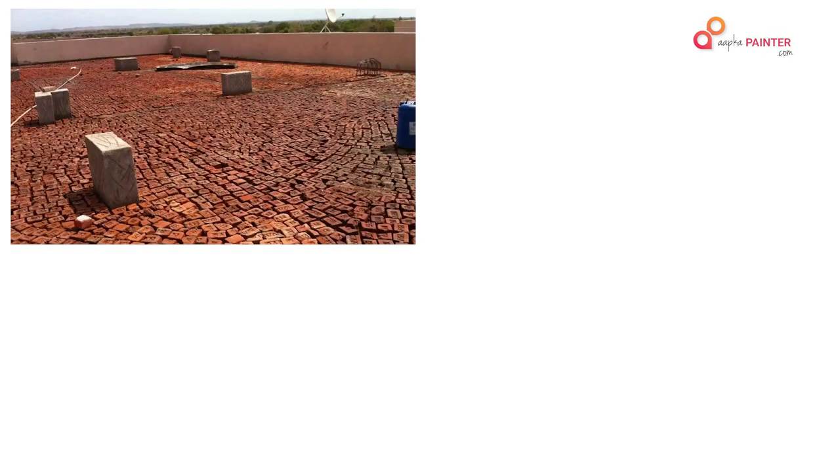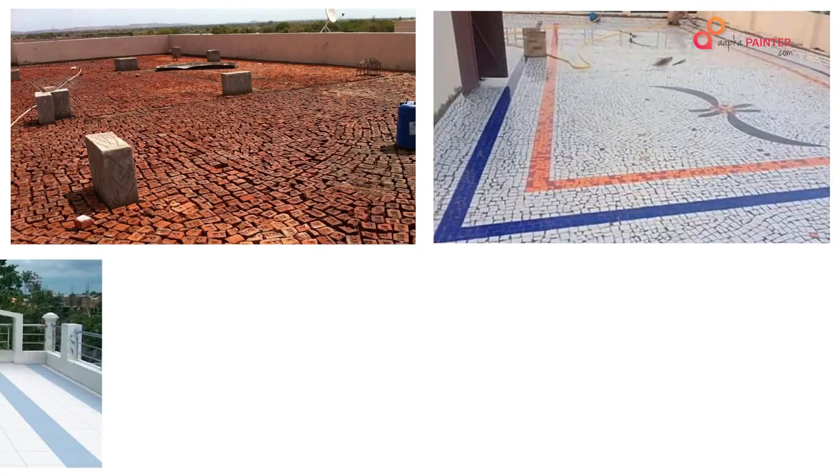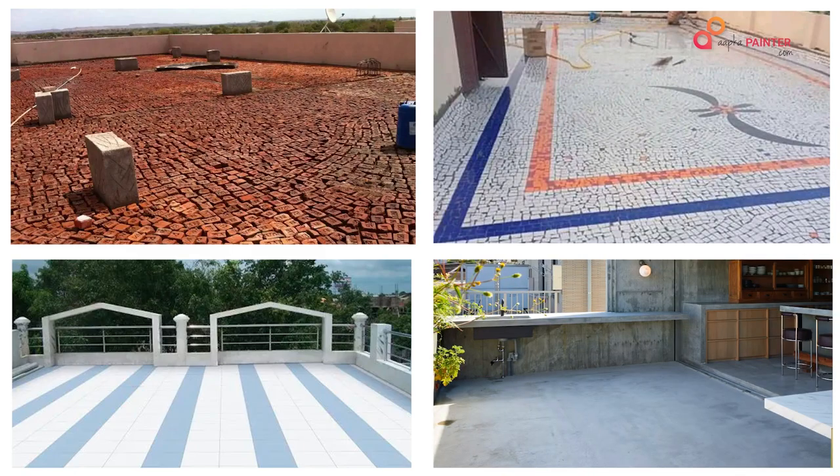First of all, what is your terrace made from? Your terrace could be made from brick, or your terrace could be made from china mosaic, or your terrace could be made from concrete screeds. You need to identify this first.